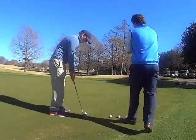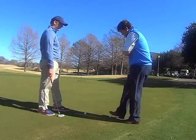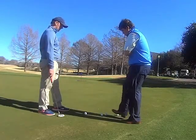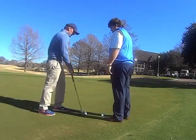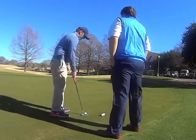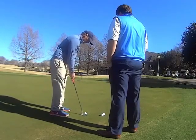You'll notice that I've got a flag stick behind the hole that's about three feet. I want to see all four of these golf balls. The idea of this drill is to either get it to the hole, in the hole, or just past it without hitting the flag stick. If you don't get it in the hole you can't go in, and you don't want to run it too far by.